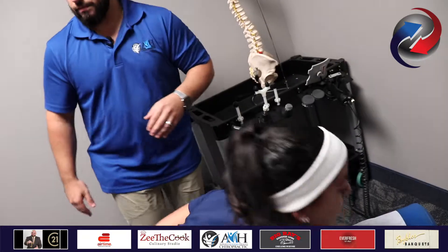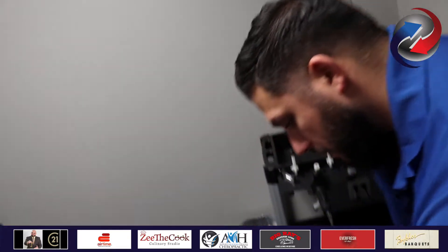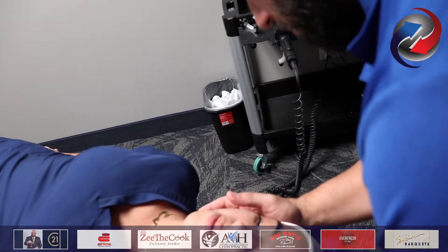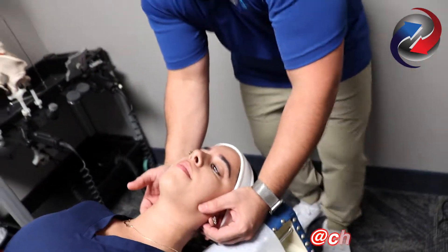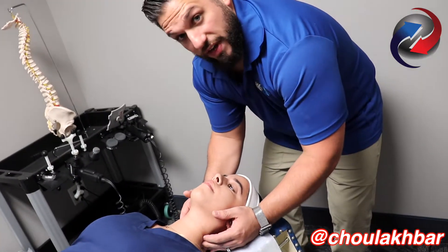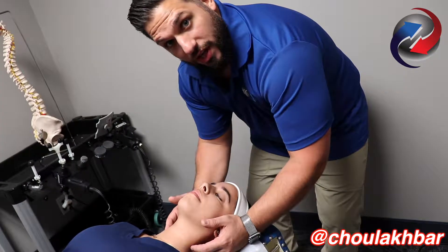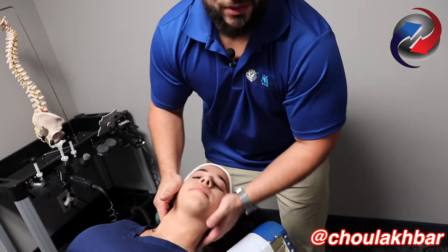Let's have you flip over on your back for me. What I'm feeling for is bones that are actually rotated. When I feel these bones rotate, I give them a little bit of joint play to see if I can feel them bouncing back and forth from each hand. When I press on this side, I feel it on the right. When I press on this side, I don't feel it on the left, which means that that bone is now stuck.